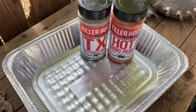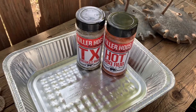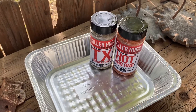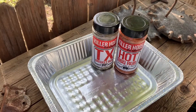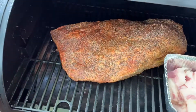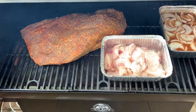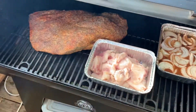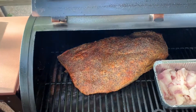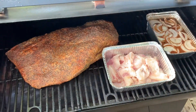Here's my seasoning for today — a little Killer Hogs. I found the stuff at Academy yesterday. I've used it before and watched his videos online. He's a great barbecuer and smoker, so today we'll try that and see how it does. I'm smoking it on a Pit Boss Austin XL. It should take about eight hours. We'll smoke it for about four, maybe five hours, then wrap it and go from there. Let it rest for a couple hours and eat it tonight.